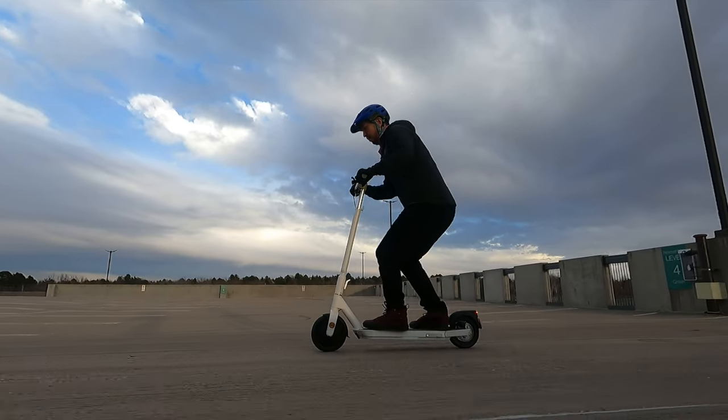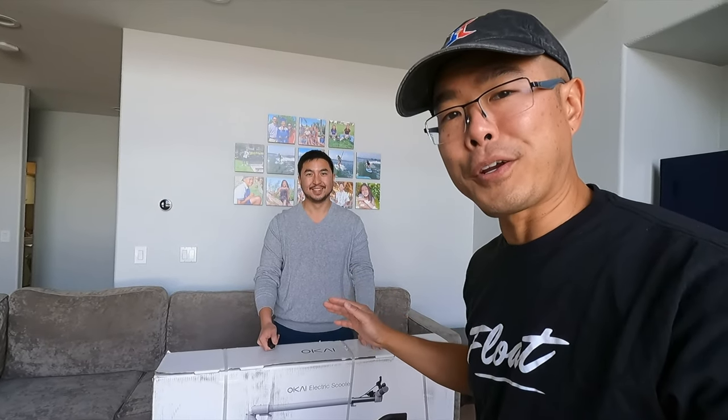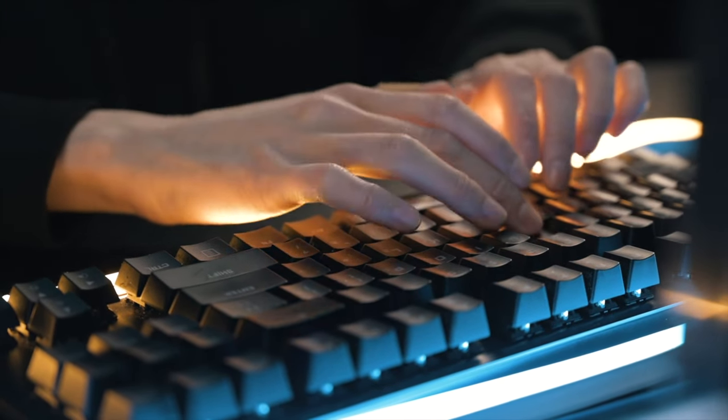Jimmy Chang here with Andrew, and in today's video we are going to be unboxing, testing, and giving you guys our thoughts on the most mysterious scooter available. We tried looking up information so that we could be knowledgeable and give you guys a good overview of what the scooter is all about, but we just couldn't find anything about it.